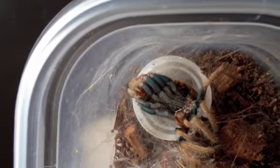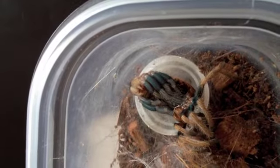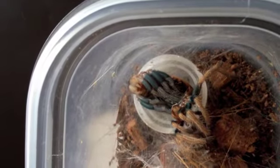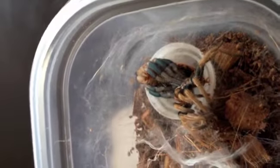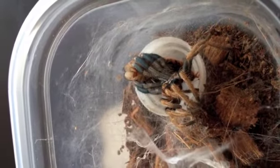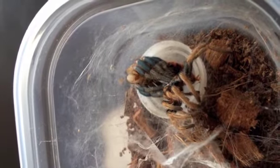Hey guys, so I want to show you this. I usually never take these guys out when they're molting, but this was really cool. I posted that picture this morning, and you can kind of see she's totally coming out of her skin. She's moving a little bit. That is so sick.